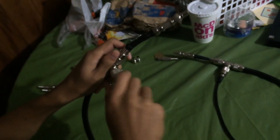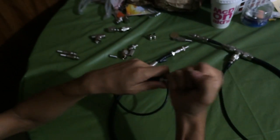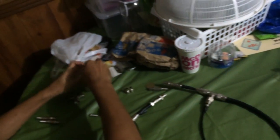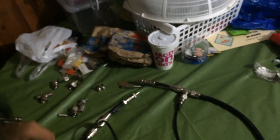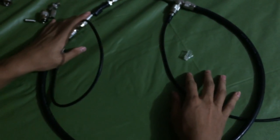You need an adapter for BNC and RJ45 to connect it here, and you need to stick them there with a crossover cable. And that's pretty much it — how to make a bus topology.